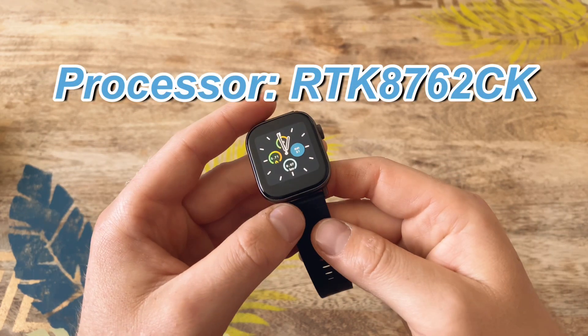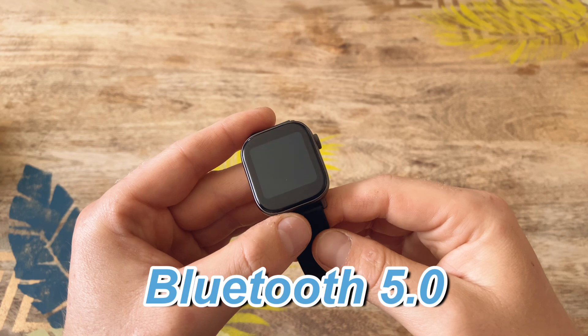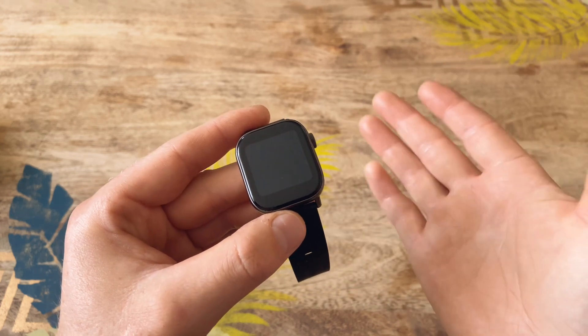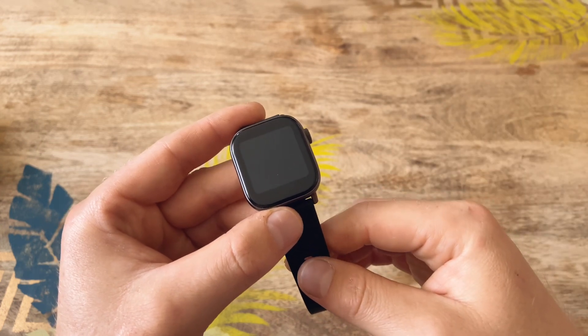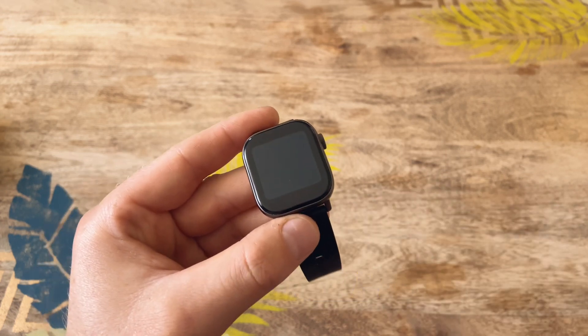The processor inside is the RTK8762CK. The watch also uses Bluetooth 5.0 to connect to your phone, which means the connection stays strong and reliable at all times. The app that this watch uses to connect to your phone is called FitCloud Pro — I'm not going to go into the app itself, it's very simple and you may have seen it in a previous video.